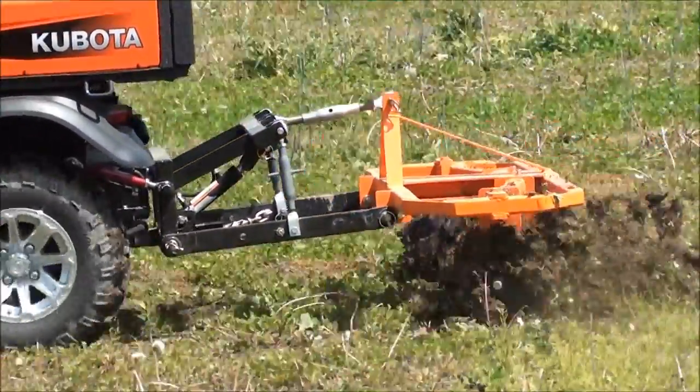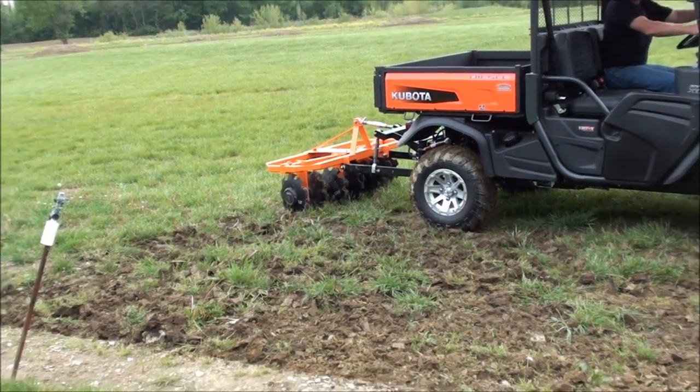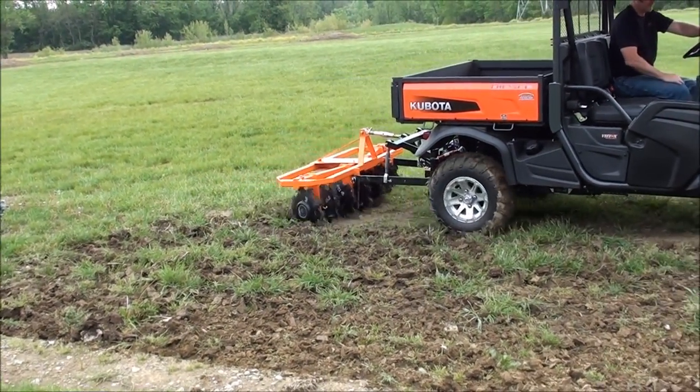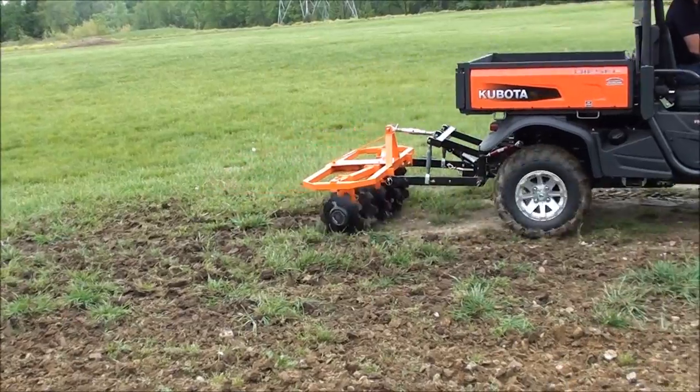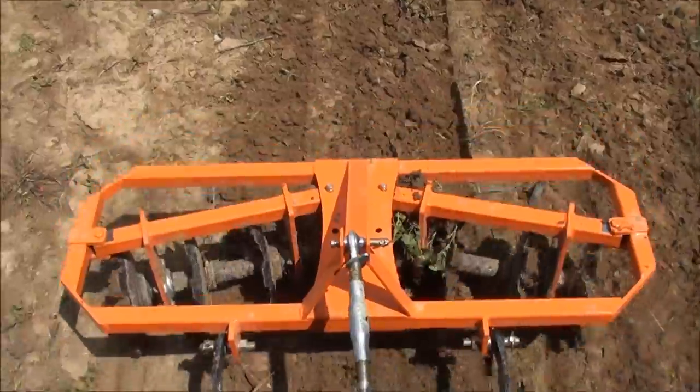Being a Category 1 disc harrow, we have designed this implement specifically to be usable behind either subcompact tractors, such as the Kubota BX-Series or the John Deere 1023E or 1025R, or utility vehicles with our three-point hitches attached.